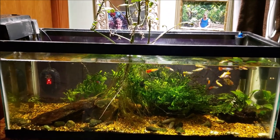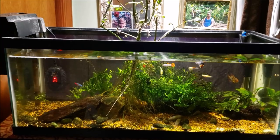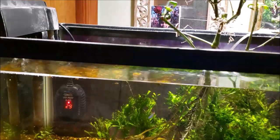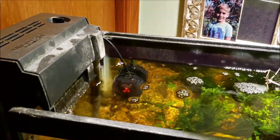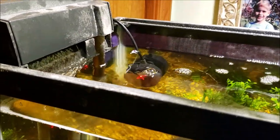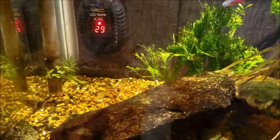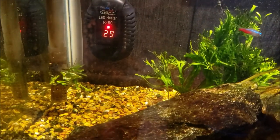Hey everybody, this is my 20 gallon open-topped office tank and tonight we're just going to do a simple before and after video. I'm going to do a water change, do a nitrate test, and I've got to have a look at the filter and get that cleaned out. You can see we're getting very little water flow — I have the valve turned all the way up so it should be full flow, and yet you can see how little of a trickle we're getting coming out of there.